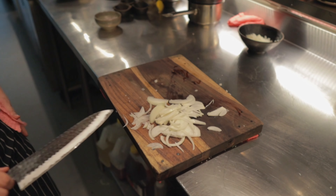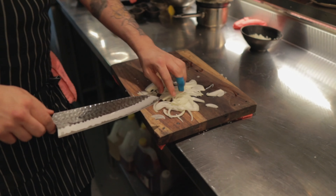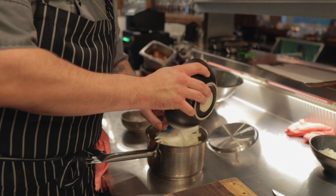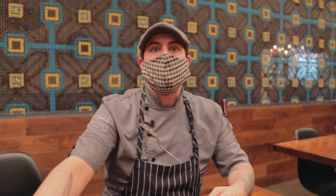We've taken the onions that we cut in a previous video and we're going to cook them slow for a long time to caramelize them. You're going to need a pot that'll fit the amount of onions you want. Keep in mind the onions are going to shrink by about two-thirds, so the pot needs to be big enough to hold it all, but you can move to something smaller later if needed.